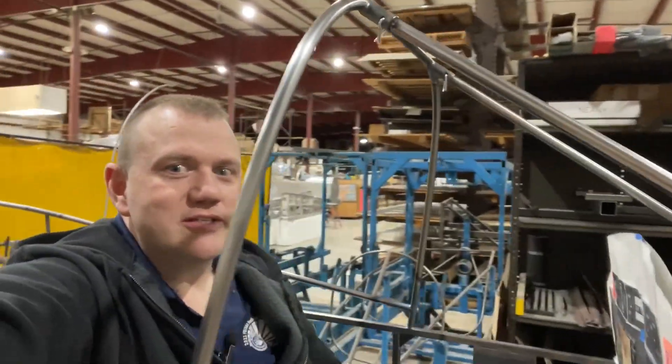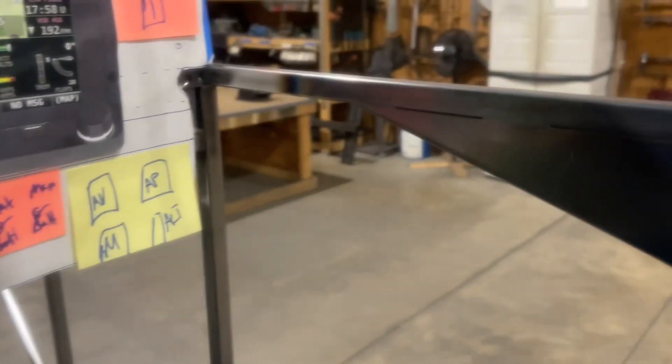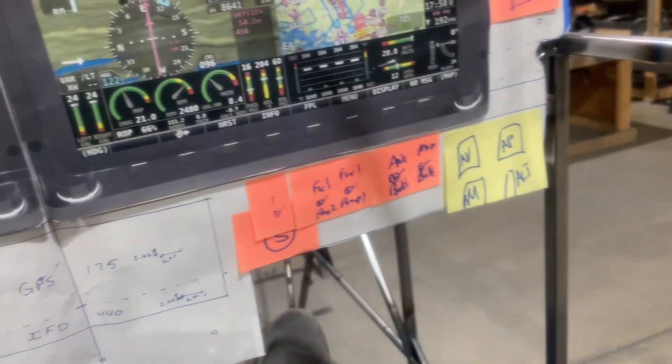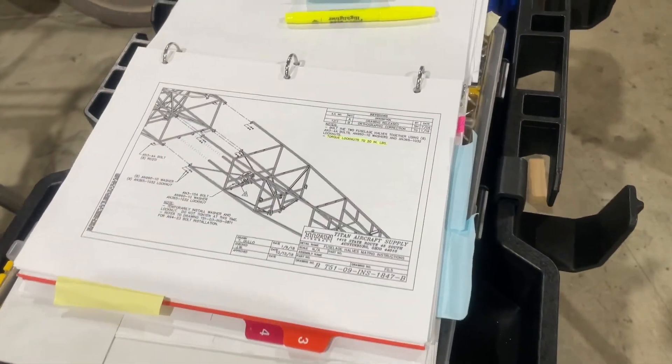I couldn't resist climbing in and just having a seat — I may even make some airplane noises. Just to have a quick sit where my seat will be. This is where the crank for the canopy goes; it goes through the skin to the outside so you have a push button there to actuate the mechanism. This will be my instrument panel, and that will be where the throttle quadrant mounts to control the throttle. The rest of this will all be skinned. I'm pretty excited to see the progress.